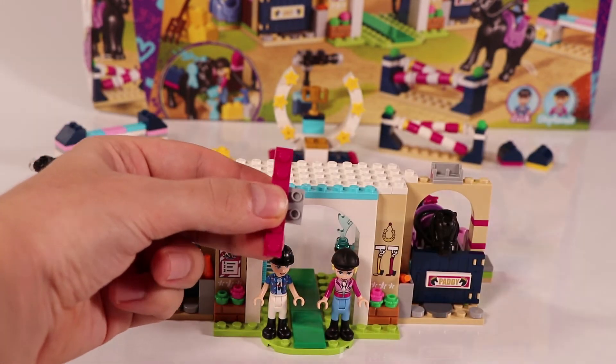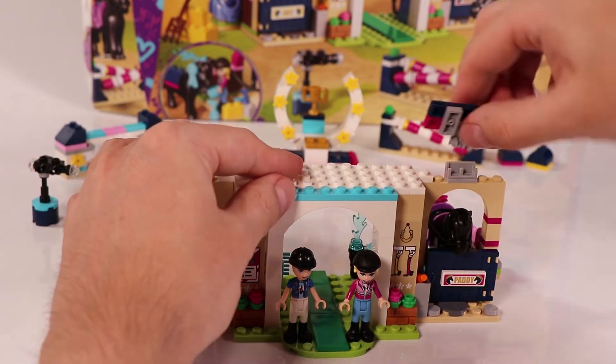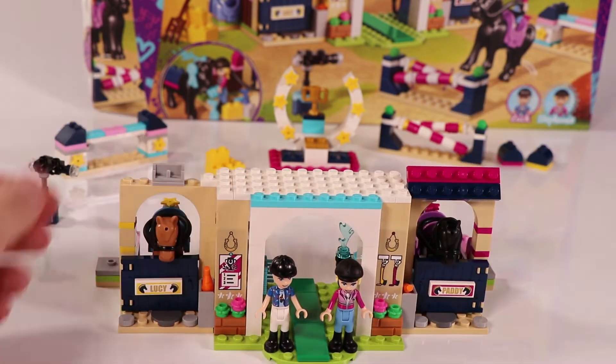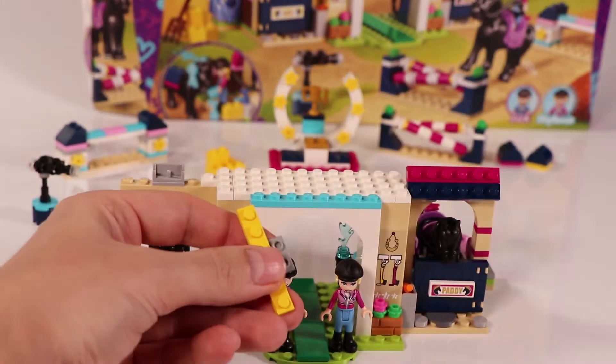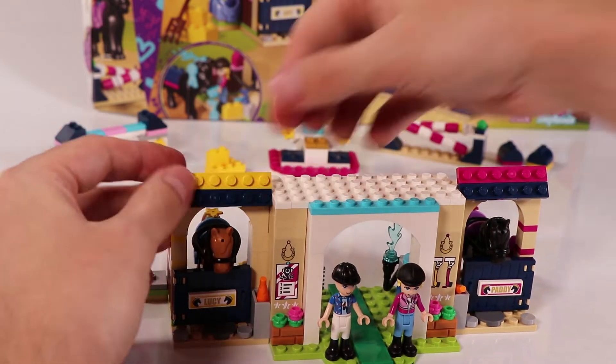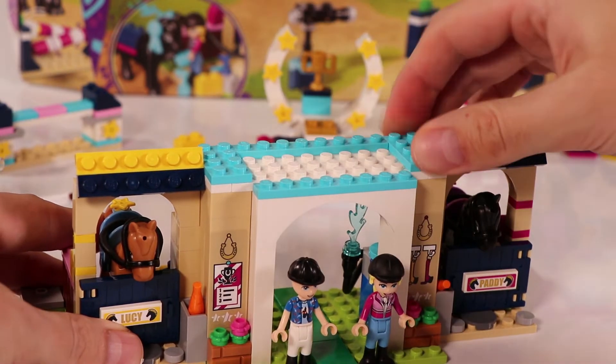Now let's go to the second floor and build the balcony. But before that, we have two little roof pieces to build — one above Paddy, and also above Lucy, where the yellowish color scheme comes back. That looks nice. Now we're really going to the balcony.